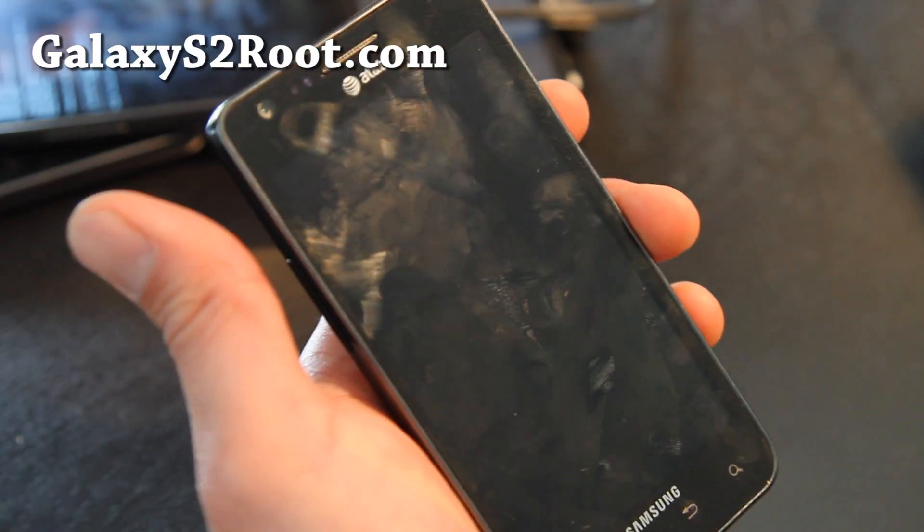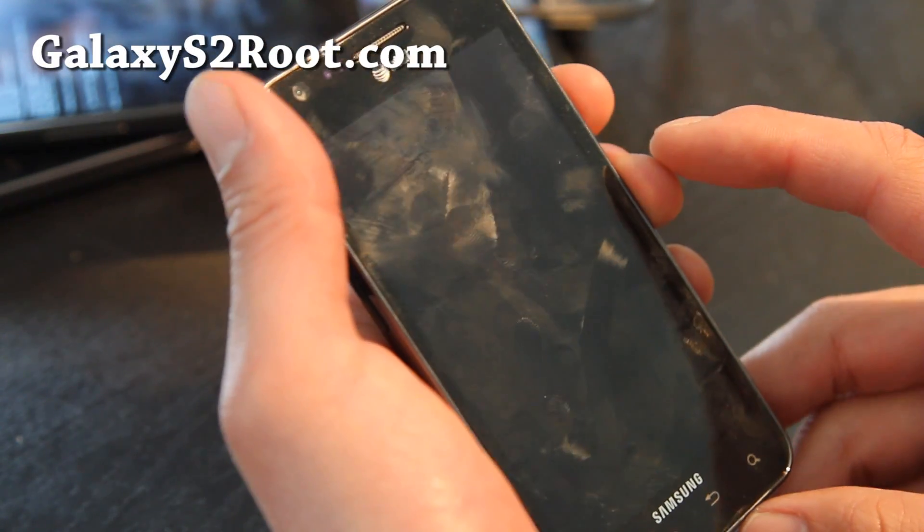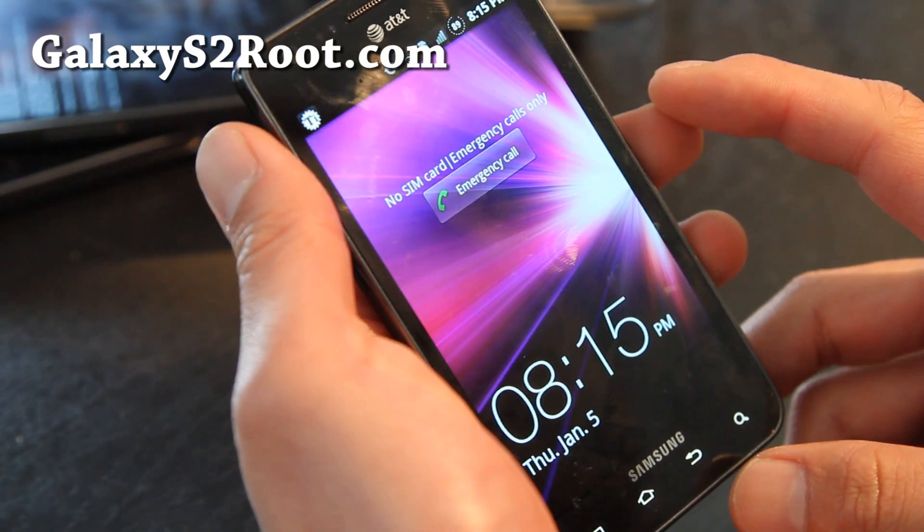Hi all folks, this is Max from GalaxyS2root.com. We're on the Android ROM Marathon.